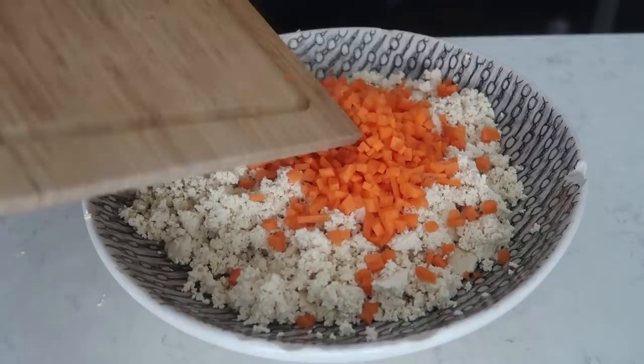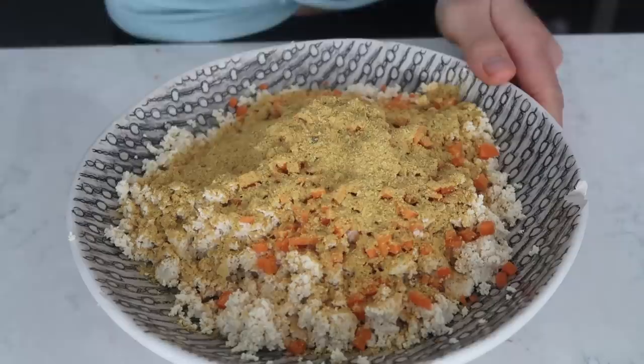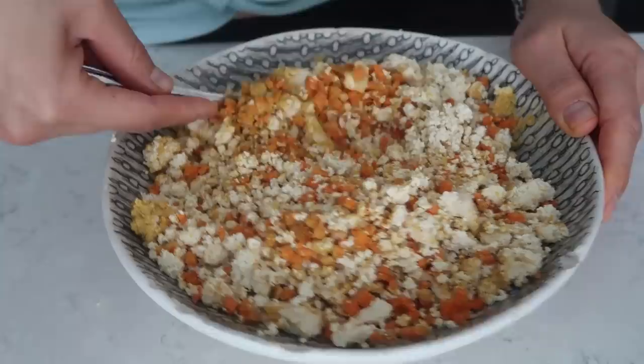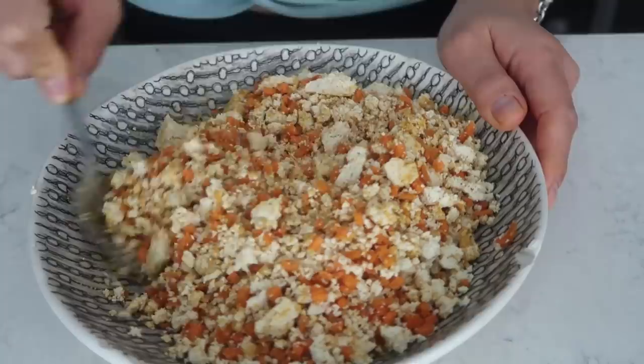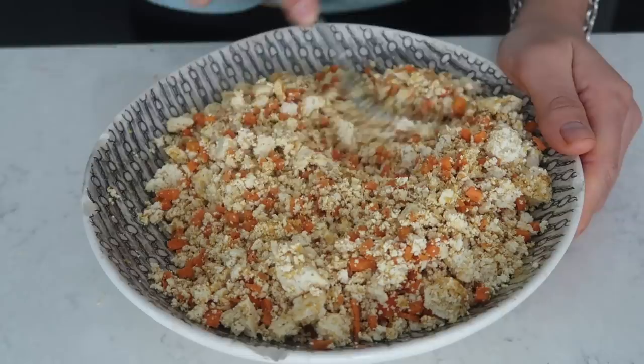To season, I'm adding two tablespoons of my scrambled tofu seasoning — I'll leave a link to the recipe below. It's basically a mixture of different spices I like to use for scrambled tofu. One of the difficult things about making scrambled tofu is pulling out 15 different spices every time, so instead just make a seasoning in bulk. Then anytime you want scrambled tofu, you just grab that one jar.